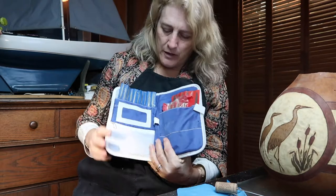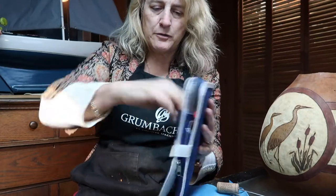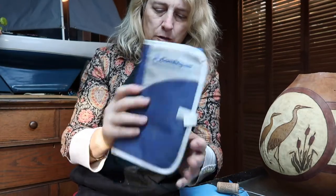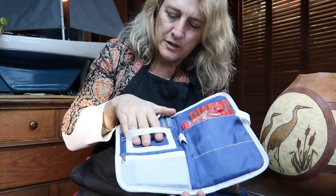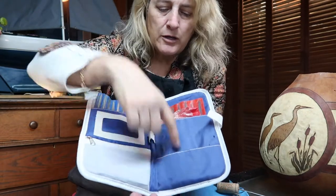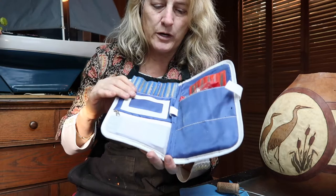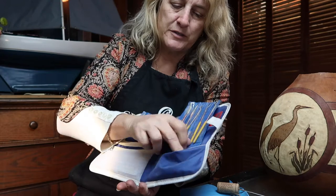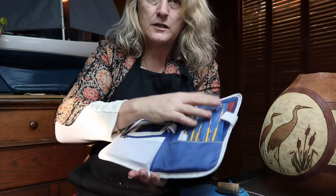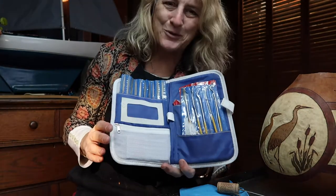I keep all of my files together in one place. I have no idea what this was originally for - it was from some drug company. It has a pocket on the front, no pocket on the back, but inside it's got a zipper part, a spot for a business card, and then two pockets. It's just nice to have somewhere to put all my files so when I want them I just reach for this.